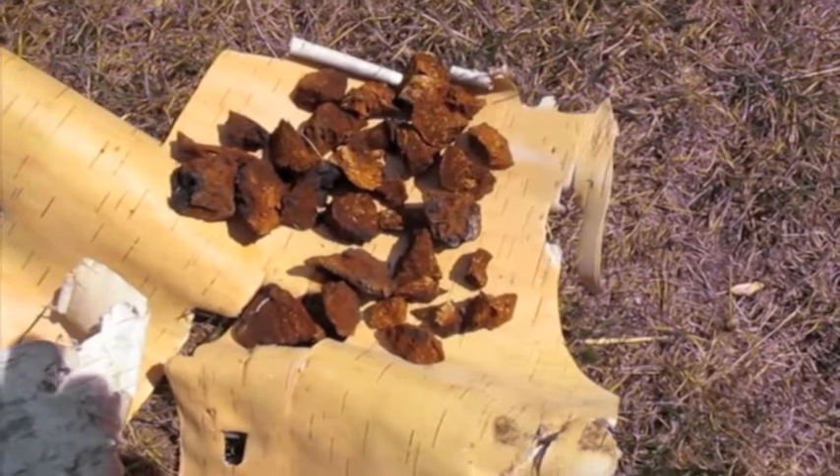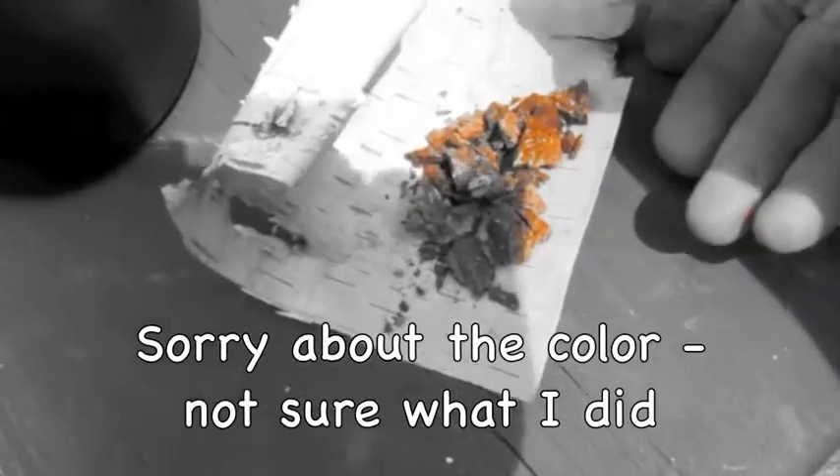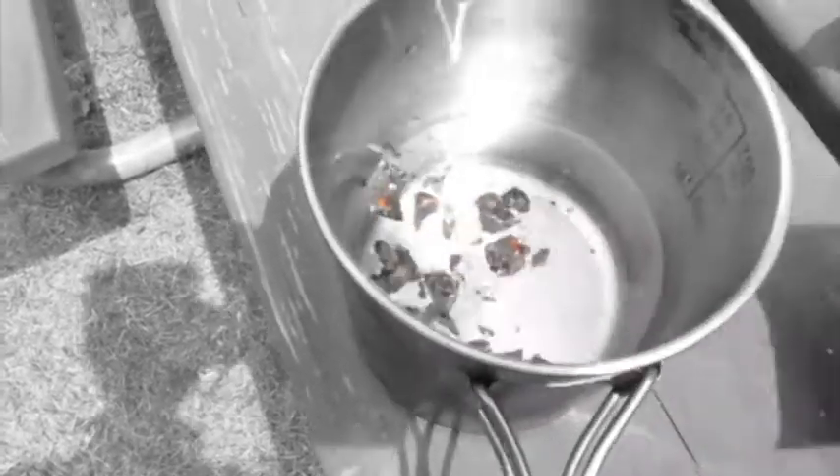There it is chopped up and we'll let it dry in the sun a little. Break it up in little chunks like this, dump it in a cup with water on it and set it in the fire for chaga tea.